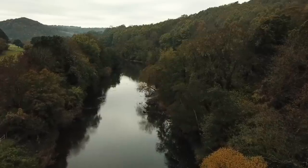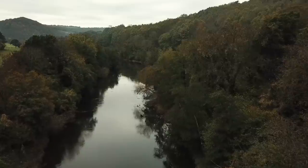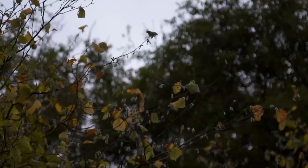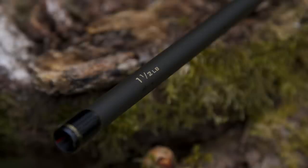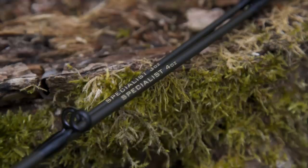When I found out Drennan were going to be releasing the range of specialist rods I was really excited. I knew that they'd be versatile and perfect for a lot of the fishing situations I find myself in. The latest addition is a pound and a half test curve version which comes in 11 and 12 feet lengths. Each rod comes with two tip sections — a pound and a half Avon top and also a quiver tip section which accommodates the three and four ounce carbon quiver tips.